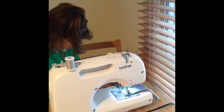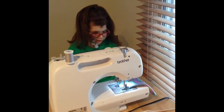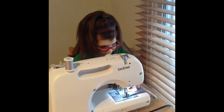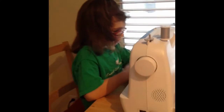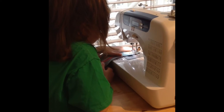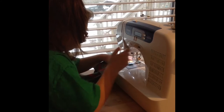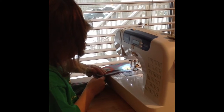And then you put the foot down. Then you put your hand and your finger to guide where you want your thing to go. And then you go forward, and then you back stitch, and then we just keep on going, like that.